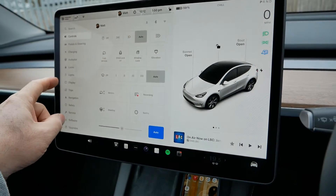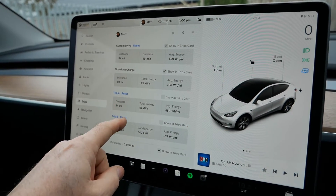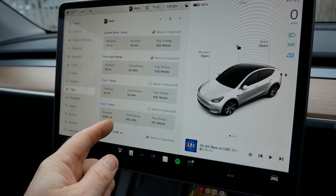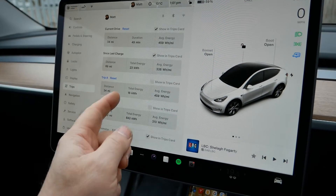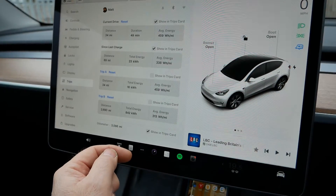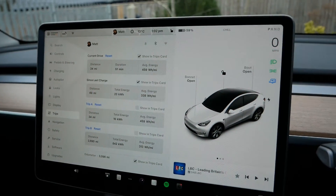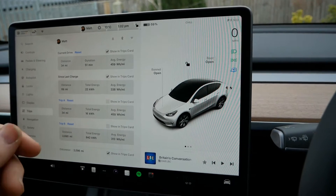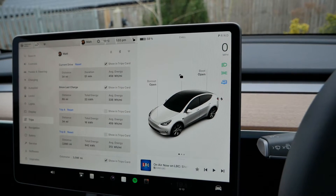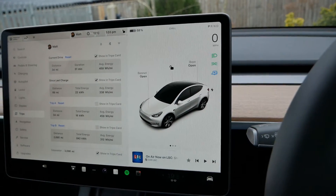I've just got back from the second circuit — again 34 miles, but it was 48 minutes so two minutes longer. The energy consumption has jumped up hugely to 459 watt hours per mile, and the battery is at 59% already after only 69 miles today. The trailer has obviously had a huge impact on efficiency. Let's load the trailer up to near the maximum 1,600 kilogram gross weight that this vehicle can take and do the drive again.